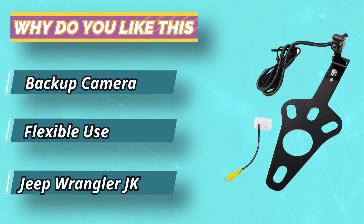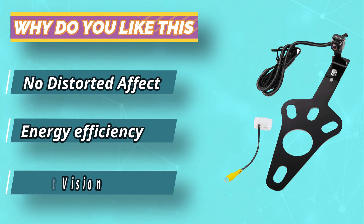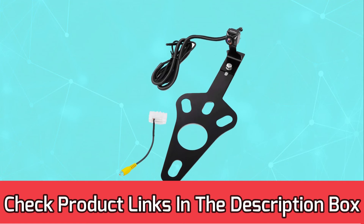Head units for installation don't come with the package. You can buy any aftermarket head units for the backup camera for Jeep Wrangler without display. It will work fine and make hassle-free installation possible even for beginners. For current prices and discounts, check links in the description box.